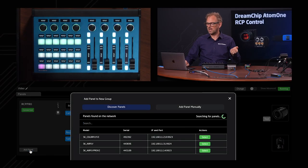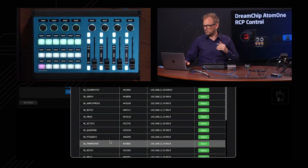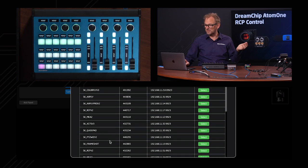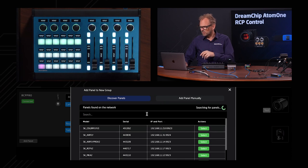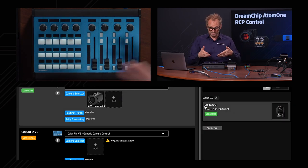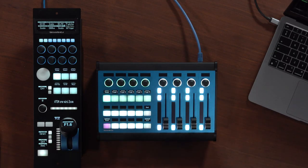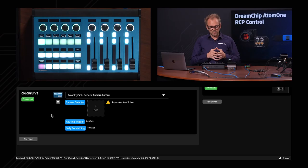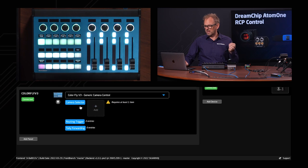We add a panel and see that we are searching on the network for panels we can add to the RCP Pro. We apparently have a lot of SkyHoy panels in this facility. The ColorFly here is likely the one we want to select. We can filter to make sure — yes, it is this ColorFly V3. We'll just add this one. It seemed to connect right away, and we can always do a little test here by pressing this button — it lights up in white. We already see that we have a configuration loaded onto it: ColorFly V3 generic camera control.